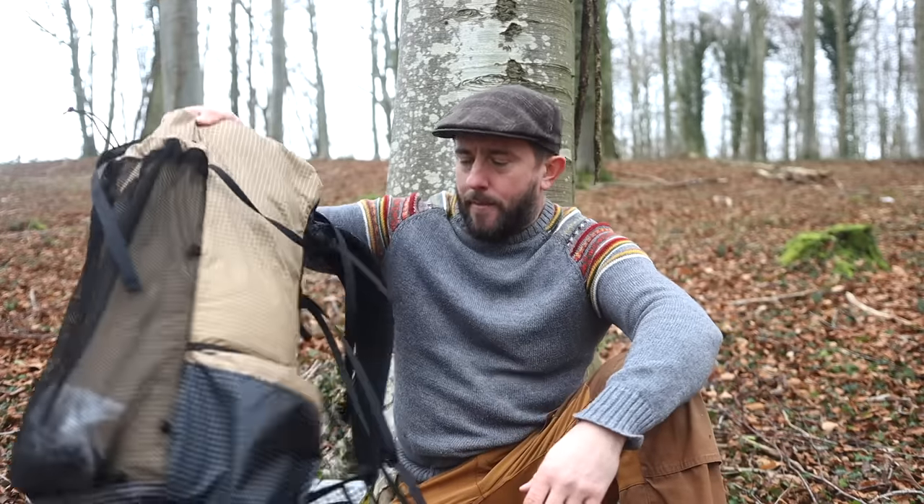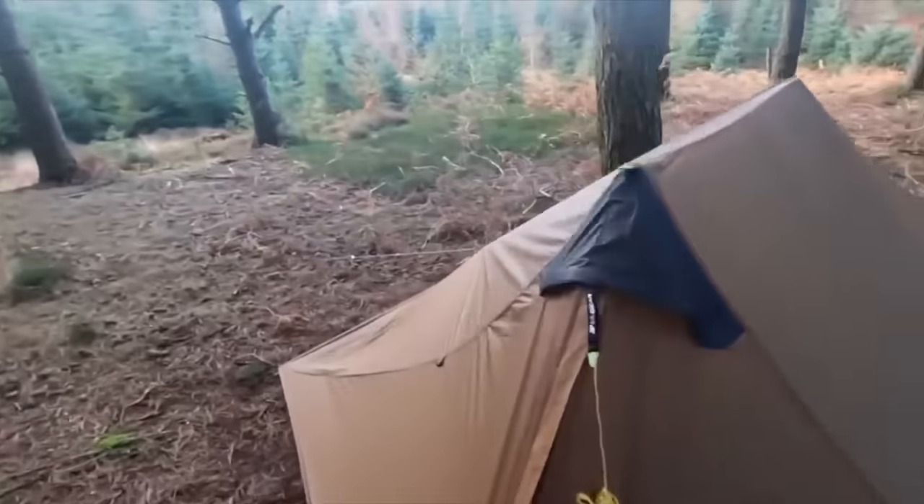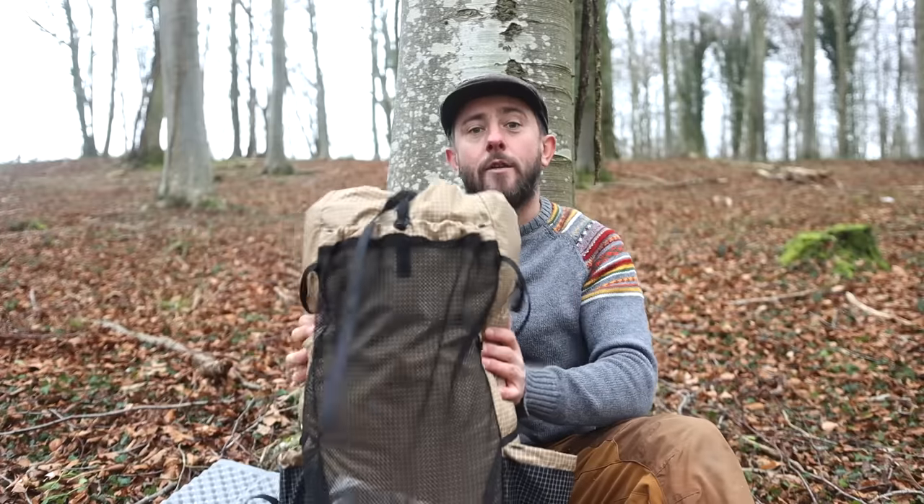Hello, welcome to another video. Someone sent me a message the other day saying I've got to check out this bag. I googled it and I was like, that's cheap for an ultralight waterproof backpack that can carry so much. And because it's by the people that make my trusty Lanshan 2, I thought I'm gonna have a look at that — so here it is.